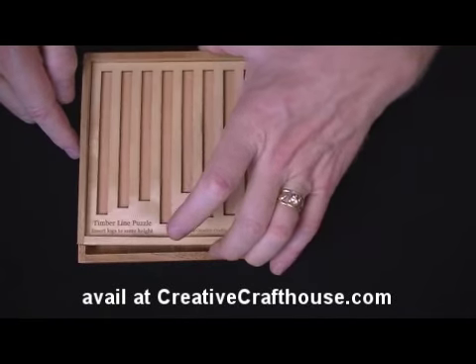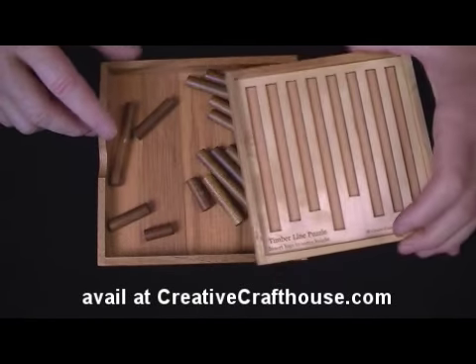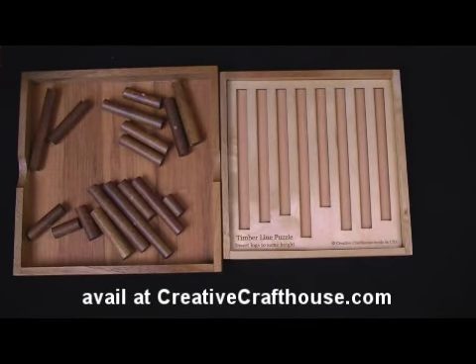I hope you can have some fun with this. It's called Timberline, and it's another original Creative Craft House product made here in our Hudson, Florida shop. Thanks very much.